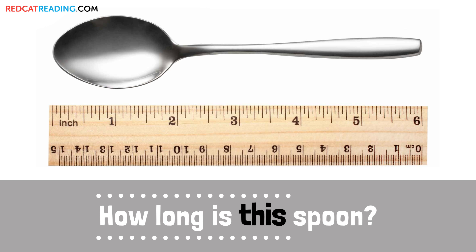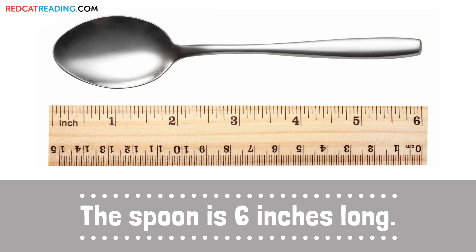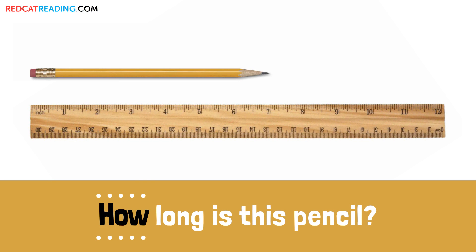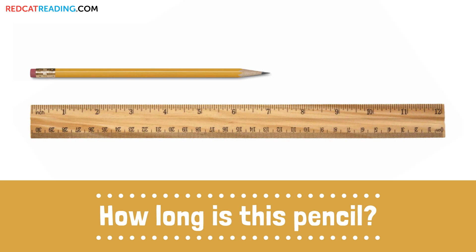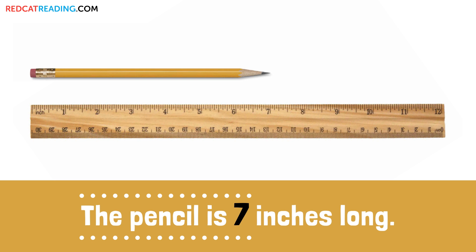How long is this spoon? The spoon is 6 inches long. How long is this pencil? The pencil is 7 inches long.